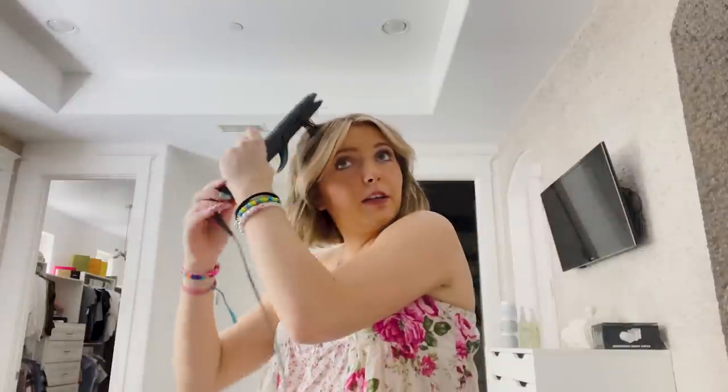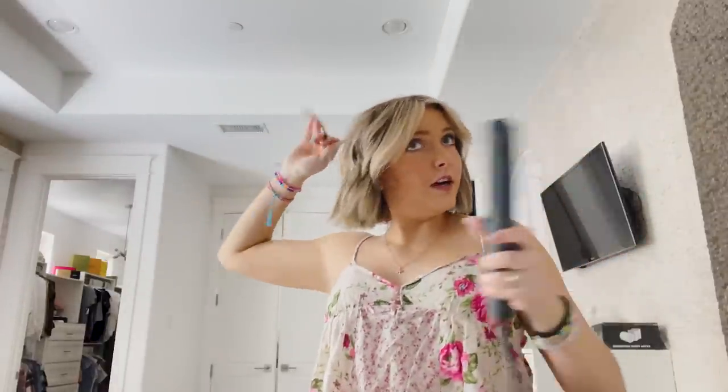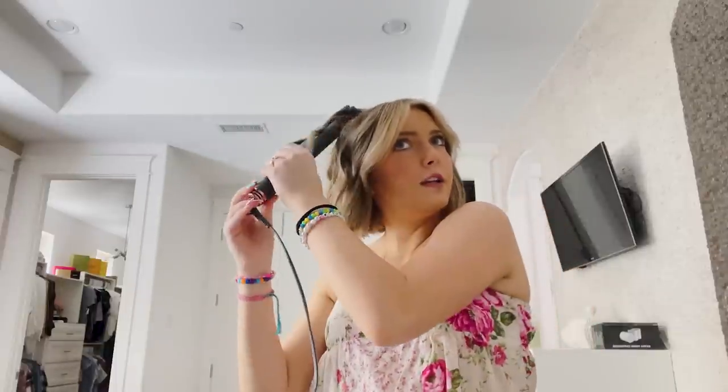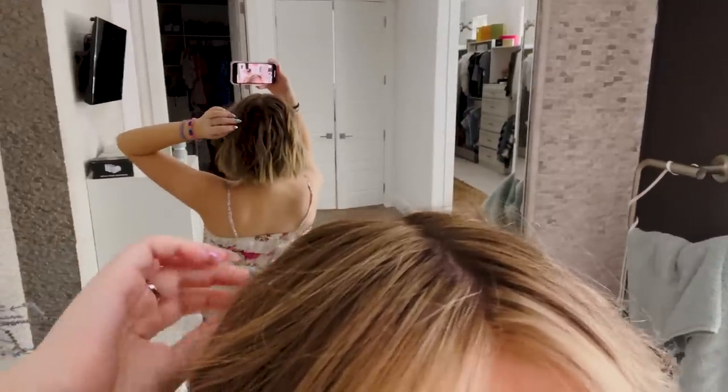Once I feel like one side is done I move on to the back, which I've already kind of started. For the back you really just have to reach behind, pull little pieces of hair through, and just hope you're curling it the same way. Then I go back through and touch up anything that I feel might fall or doesn't look quite right, re-straighten those ends, and I take the camera and look behind me to triple-check that everything looks curled. If I'm missing some spots, I go back through.